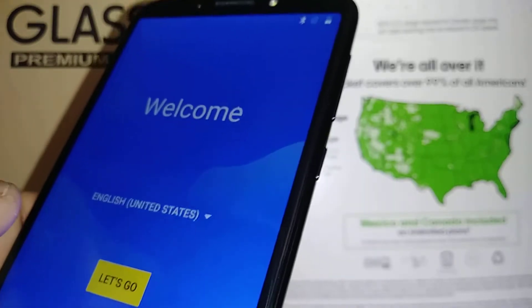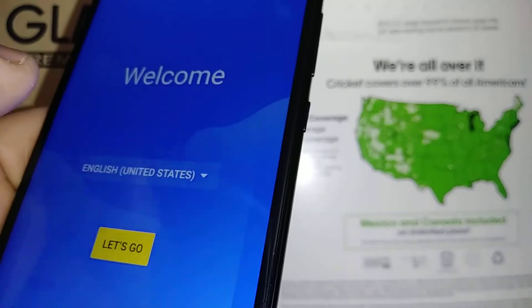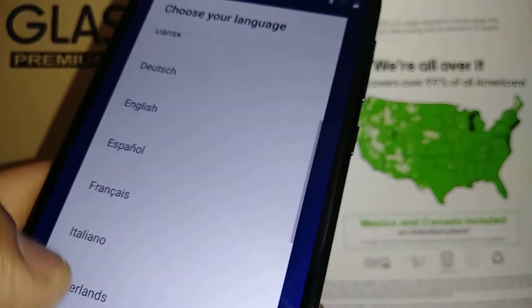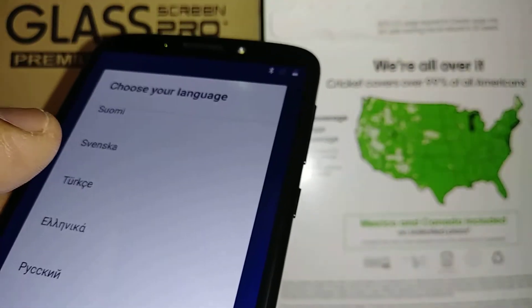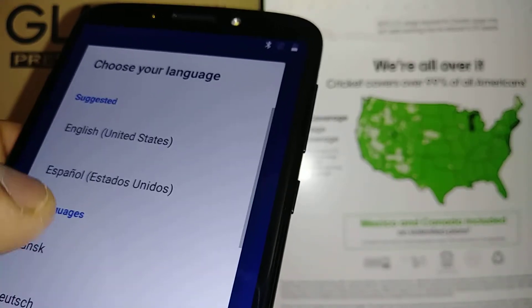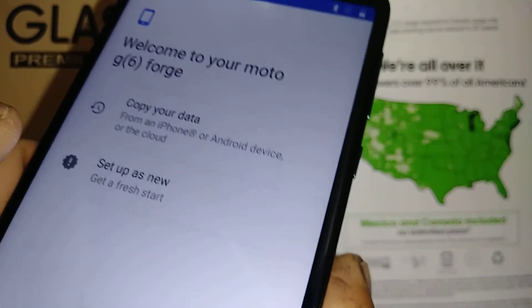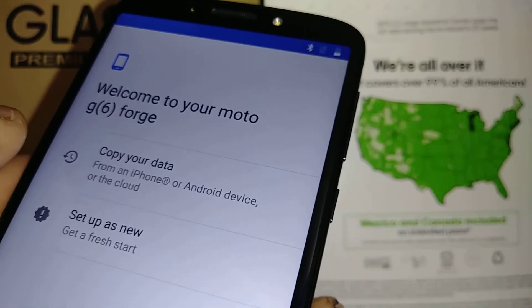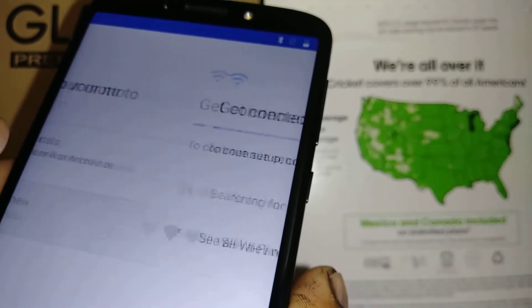We are now on the initial setup screen. Whether you did a factory reset or bought this as a new phone, you can select your language — we are already in English, so hit 'Let's Go.' The first option is 'Copy Your Data': if you have an existing Google account, enter it to retrieve your information. The second option is 'Set Up a New Phone' to open a new Google account.